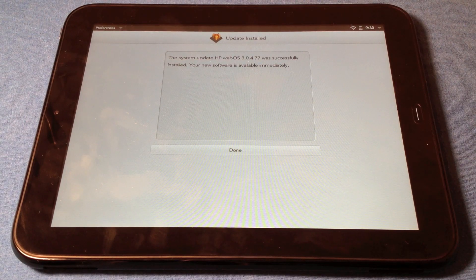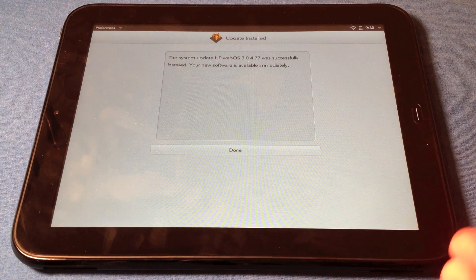What's up guys, it's Blake from You've Got Tech. We have something interesting today, something that isn't an iOS video. Obviously this is the HP TouchPad, so let's go ahead and get started.